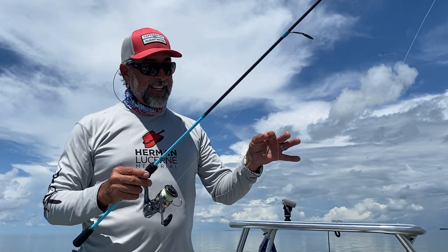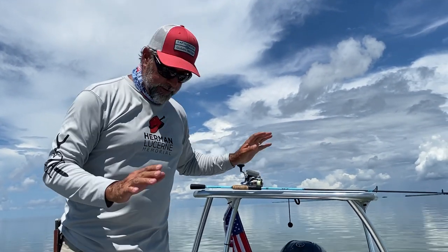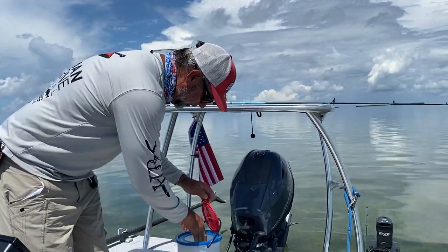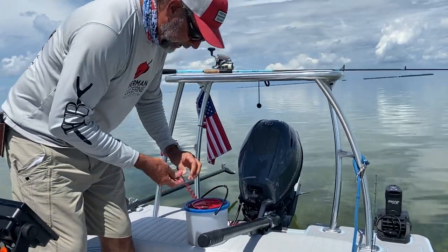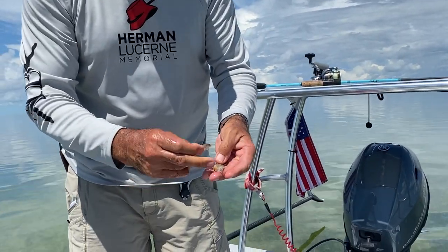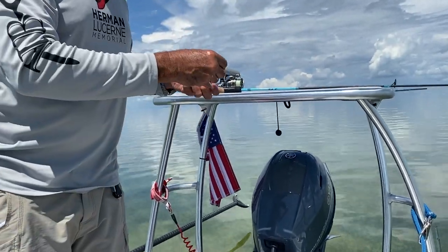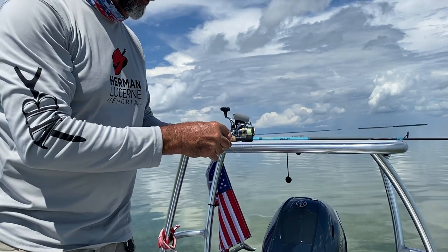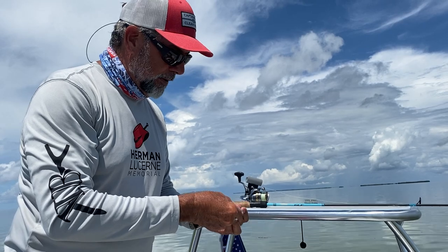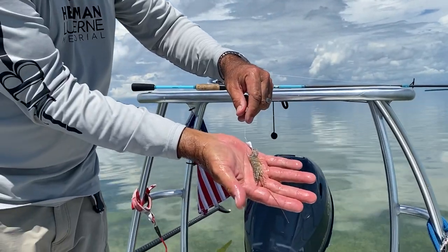Basically the only thing you need to add to that is a shrimp. This morning, because of simplicity and wanting to catch a bunch of bonefish, we stopped and picked up a few shrimp. What I like to do is pinch the tail off the shrimp — just like that — so there's some scent there. Then I'll rig it so I can slide it right in the tail, ride it up, come back through the shell, and slide it up the bait. And that's basically it, just like that.